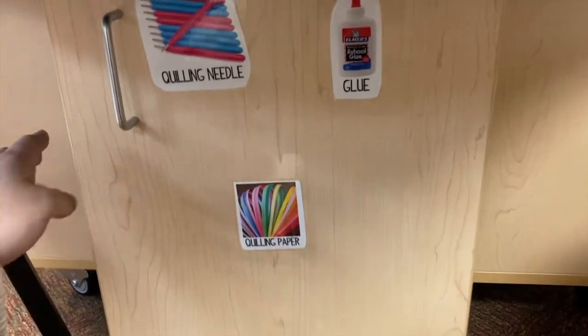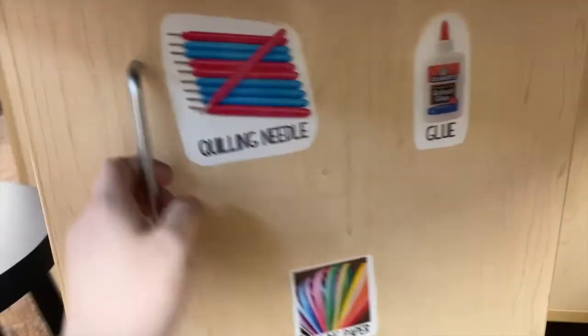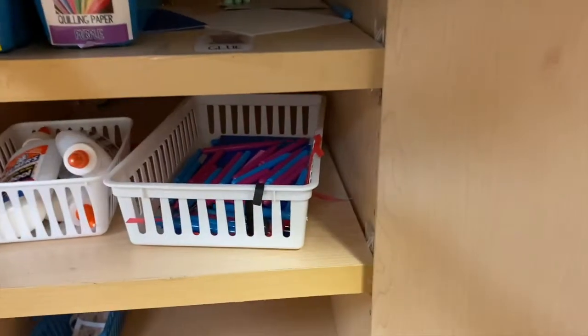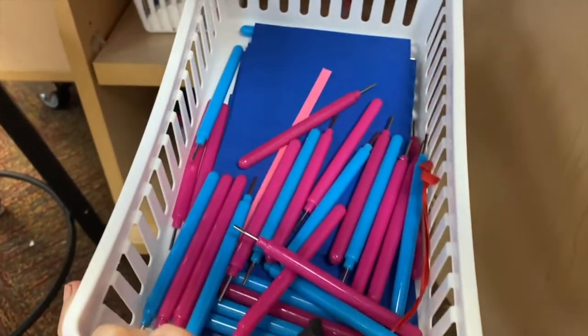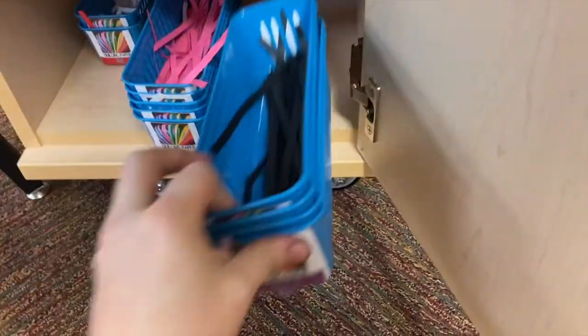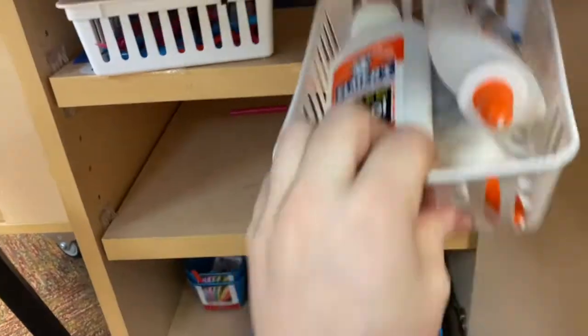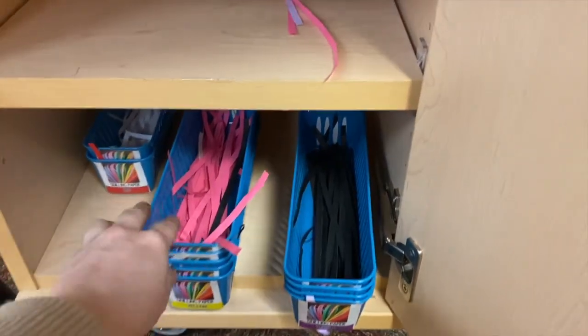For paper quilling, all the supplies are in this cabinet. We have our quilling needles, some glue, and more quilling needles right in here. There are also some glue bottles right next to it, and all of our quilling paper is in these little blue tubs.